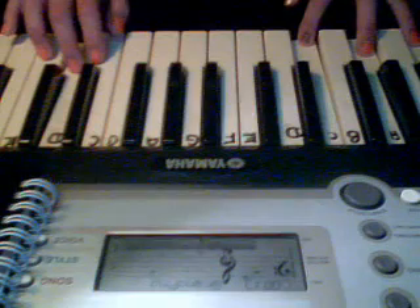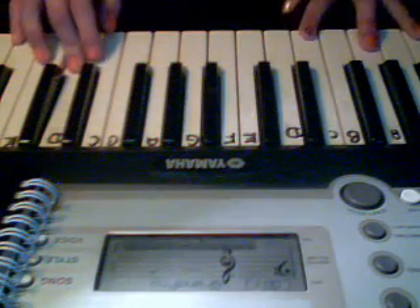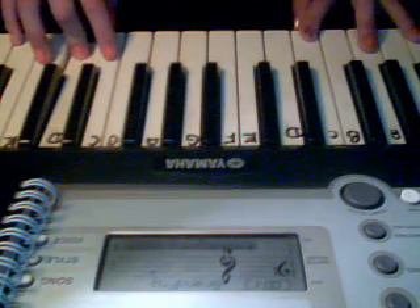Then, after that, you're going to play what I just did: B, C, D. I'm going to play it slow for you so that you understand.